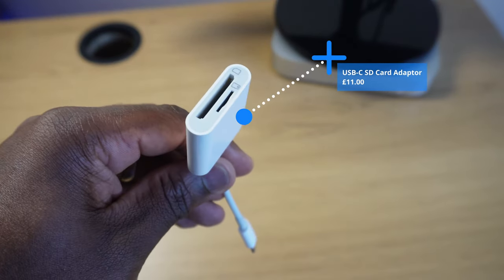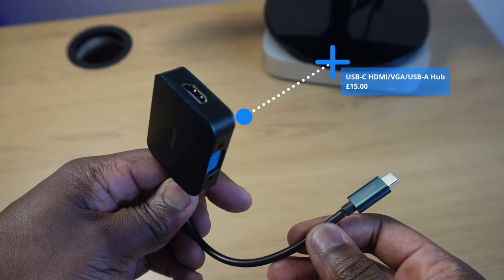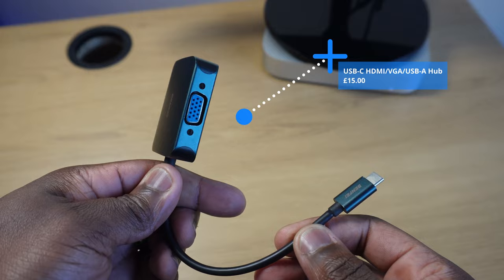I have this USB-C SD card adapter which helps me quickly upload footage taken with my camera and saved to its SD card. There's also a USB-C adapter with an additional USB-A port, HDMI port, and VGA port — important if you want to add other screens to your setup. Alternatively you can get full USB hubs with the same, more ports, or different options at around the same price or more expensive.